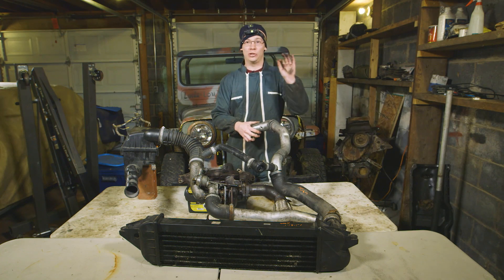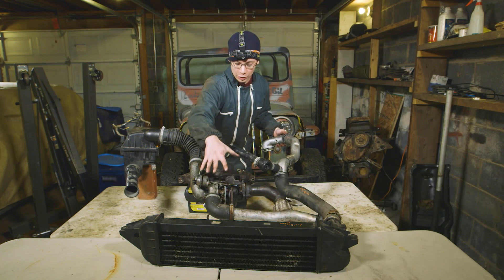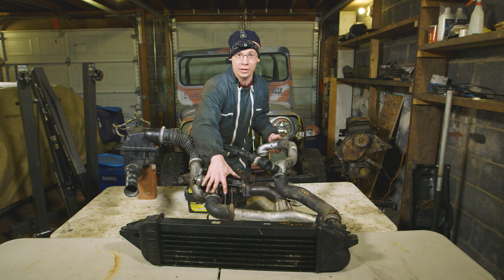On this side of the turbo, when you have two high pressures, you've got this bypass valve that can bleed off the high pressure. We're going to now look at this turbocharger — we're gonna tear it apart and see what it looks like inside.